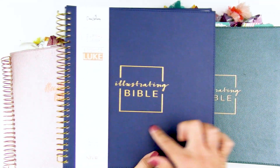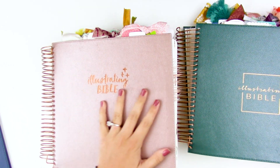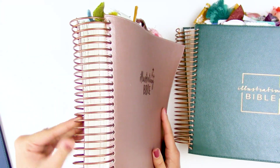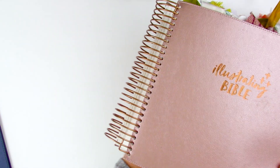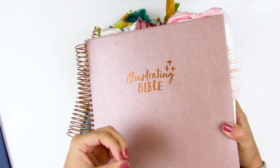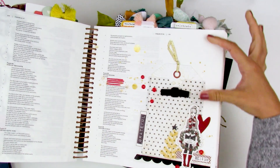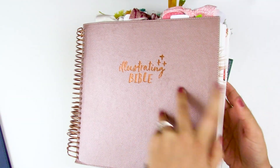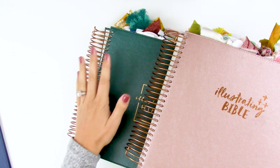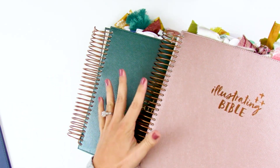You may notice this looks very familiar to these two Illustrating Bibles. The rose gold one was the first one that Dayspring did in collaboration with Illustrated Faith. This was totally revolutionary for the Bible journaling world — specifically made and tailored for those of us who do Bible art journaling. You've got the coil binding, huge margins, thicker pages, all that goodness. If you haven't seen this Bible before, I have reviews for both this one and the 2.0 version over on my blog — I'll link those down below.